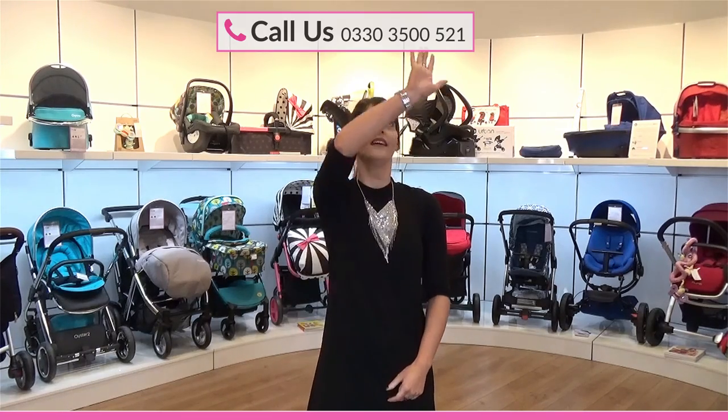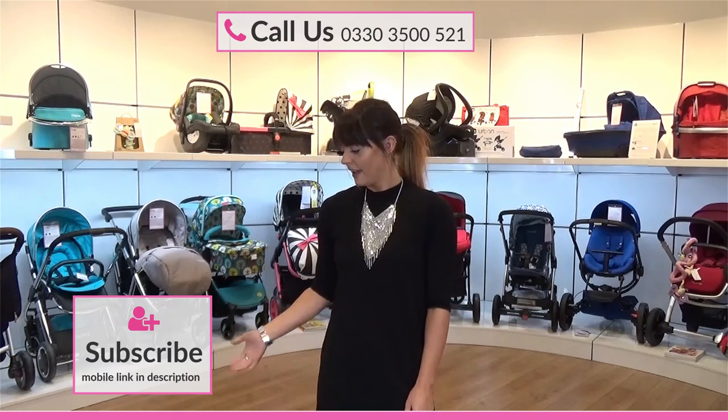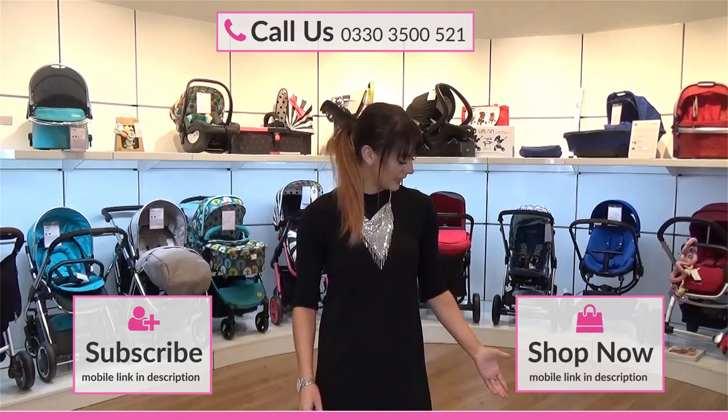Hi, this is Leanne from Director Mum, and thank you for watching our video. If you'd like to speak to the telesales team, use the number here. If you'd like to subscribe to the channel, click the link here. And if you'd like to visit our website, use the link here. Thank you.